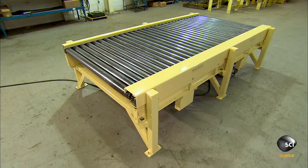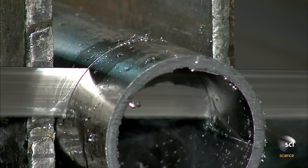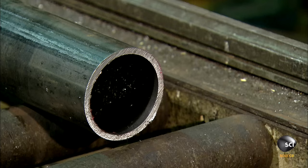To make the conveyor rollers, this factory starts with hollow steel tubes. They deliver to the factory in batches. After they arrive, a bandsaw cuts the tubes to length. The diameter can vary from batch to batch, so an employee obtains the exact measurements.